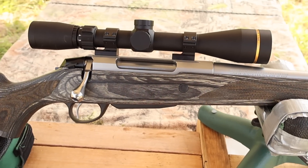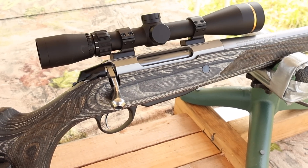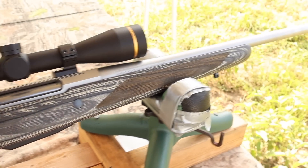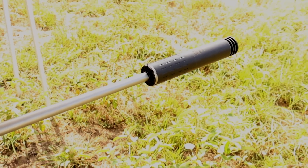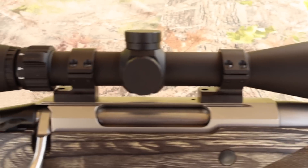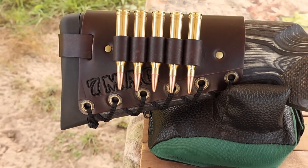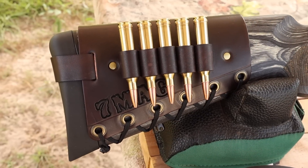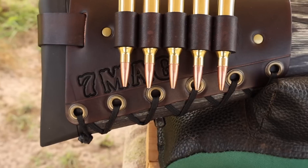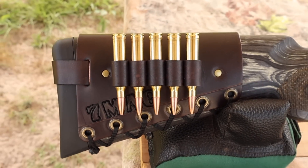My test rifle today is my Tikka T3X laminate stainless chambered in 7mm Remington Magnum, of course. It's got a 24.3 inch barrel — it did not come threaded, I had that done after the fact. Up top we've got a Leupold VX Freedom scope. And coming on back, I've got one of my handmade leather cartridge cuffs — check out my website masonleather.com. This one has 7 mag stamped right in to let everybody know the lightning is about to strike.